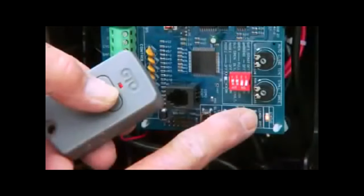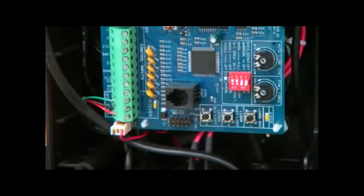Press and hold the transmitter button while simultaneously pressing the Learn RMT button on the control board for five seconds, or until the alarm sounds. The new transmitter code is now programmed.